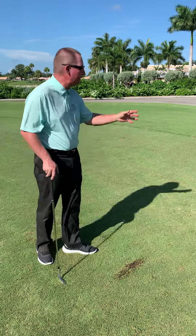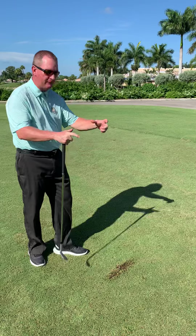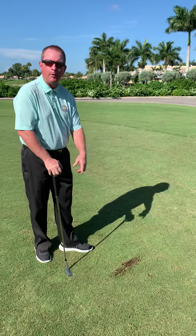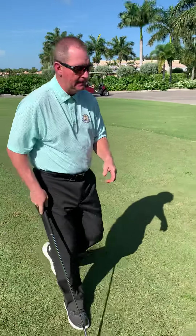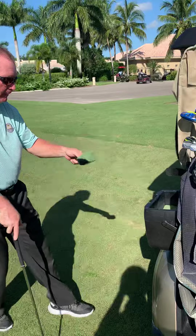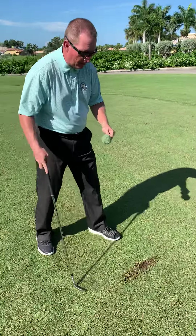The first thing is we do not want to replace any of the divot. Even if you can find it and it's in perfect condition, you find the whole chunk — do not put it back on our golf course. We want to use sand. What I do is take my sand and fill this entire divot all the way to the top on all edges.